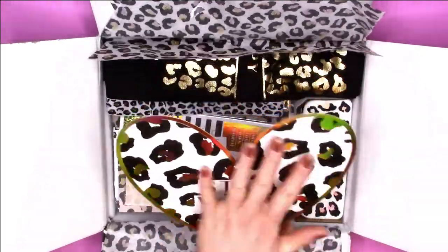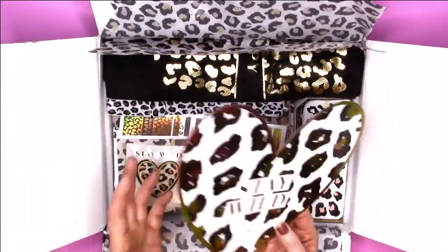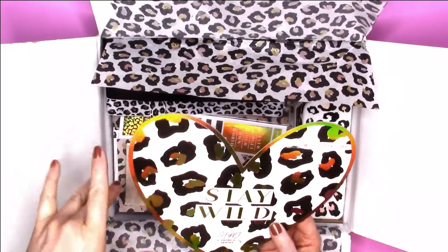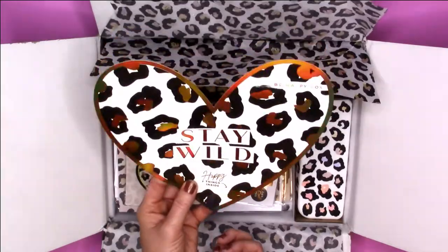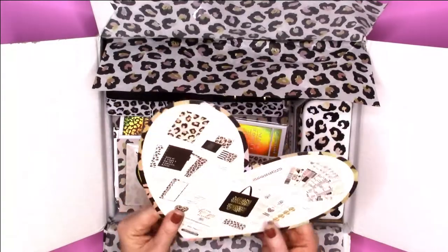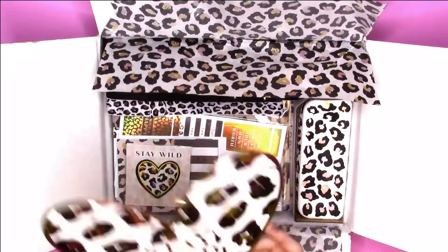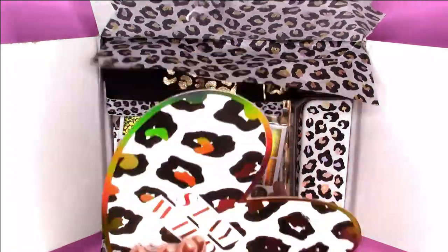So the first thing that you always get — I love this heart shape — is your Be Happy Bucks card. Usually it's a normal-size card with all the items listed, but I love how they put it in the shape of a heart with that gorgeous foil. It comes with a lot of cool things and we'll go through each item.